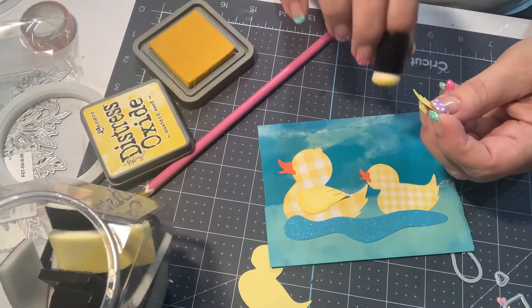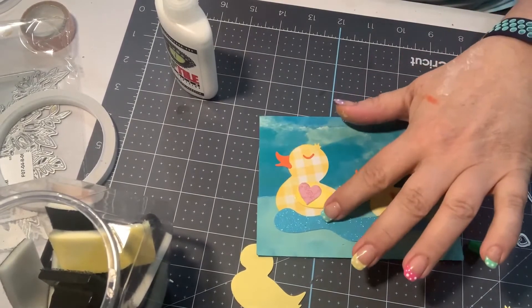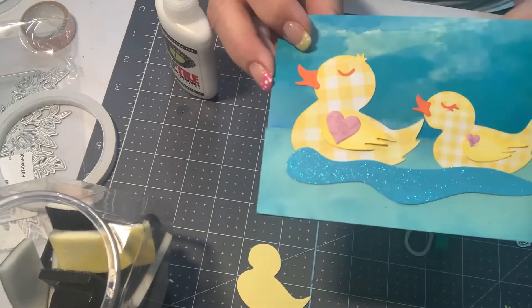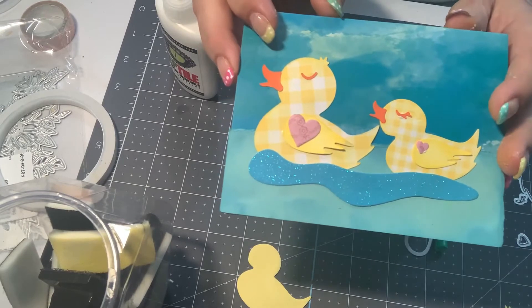This is In Love Art Shop. So I did end up adding the hearts on the wings, and I think that turned out cute. I did the eyelashes and the little eye there. And these are just too cute.